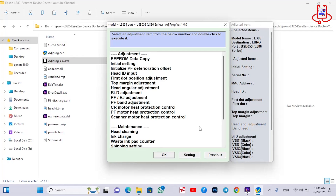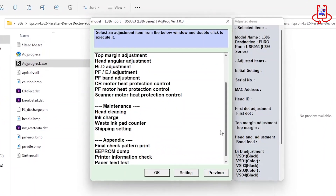From this menu, find and open the option called Waste Ink Pad Counter.